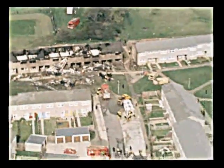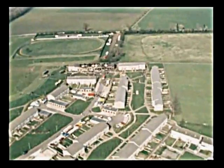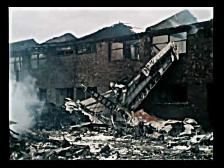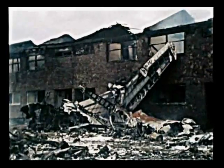The English Electric Canberra was a jet-powered light bomber constructed in large numbers throughout the 1950s. It was used for reconnaissance, weather study, and as a tactical bomber. It was originally designed in the mid-1940s as a replacement for the de Havilland Mosquito bomber, although the prototype didn't take to the skies until May 1949. They were used by the UK's RAF right up until 2006.